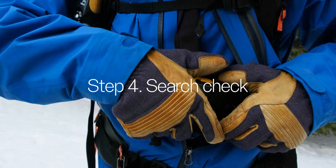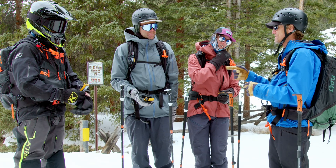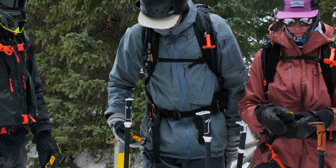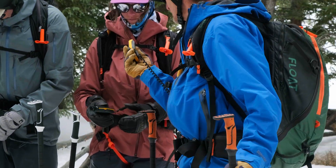Next comes the search check. Everyone switches to search mode — at this point there should be no signal being received. The leader then switches back to transmit mode to make sure everyone can receive his or her signal from a minimum of one meter.